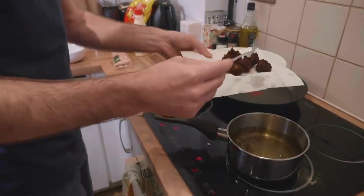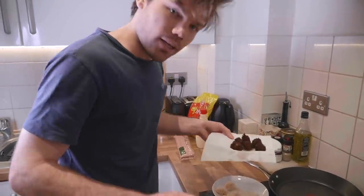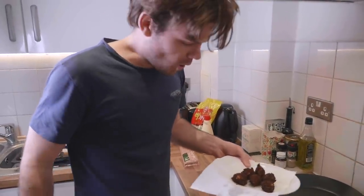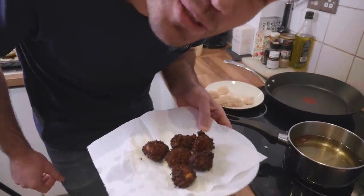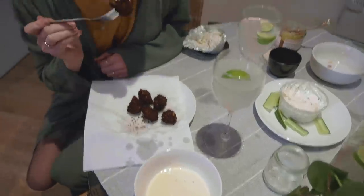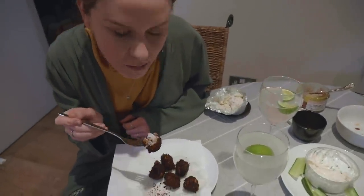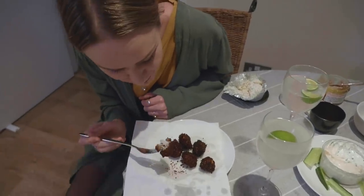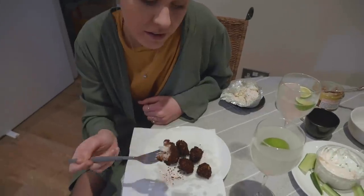Well, the pie didn't turn out exactly how I imagined — it was probably a little bit hot. It's not quite cooked in the middle, but you can still eat it, it's nice. This is the worst I've ever done on cooking — holy crap, we're going to have to redo this segment.